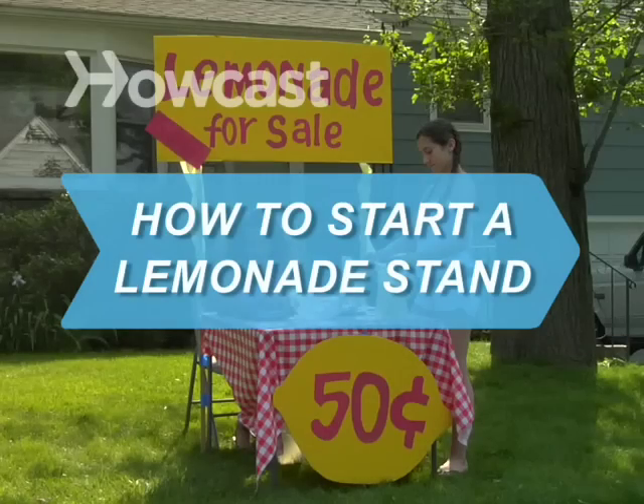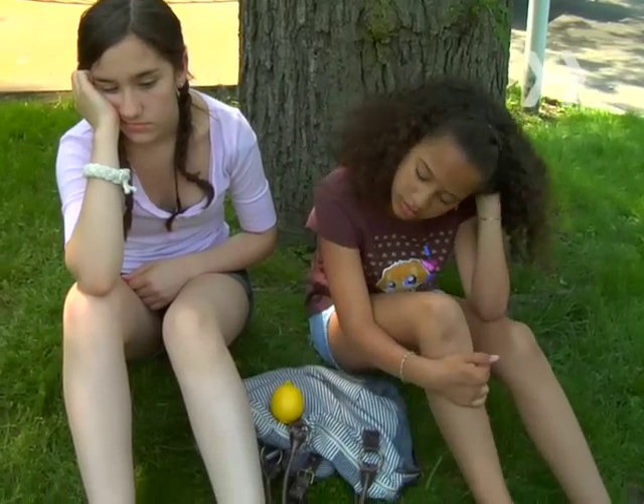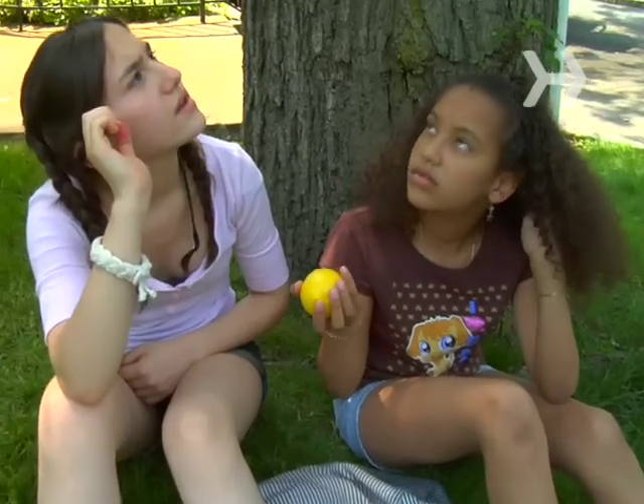How to Start a Lemonade Stand. It's hot out. You like money. How about starting a lemonade stand?